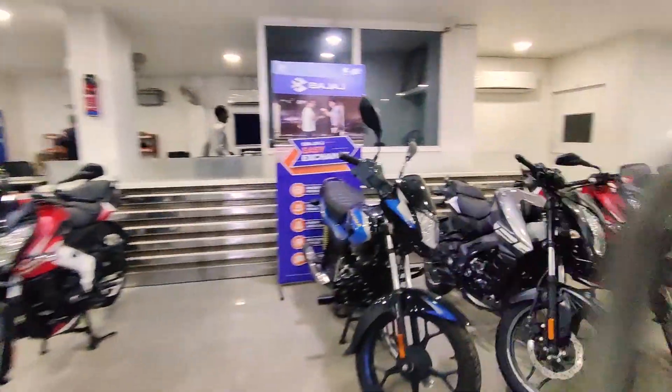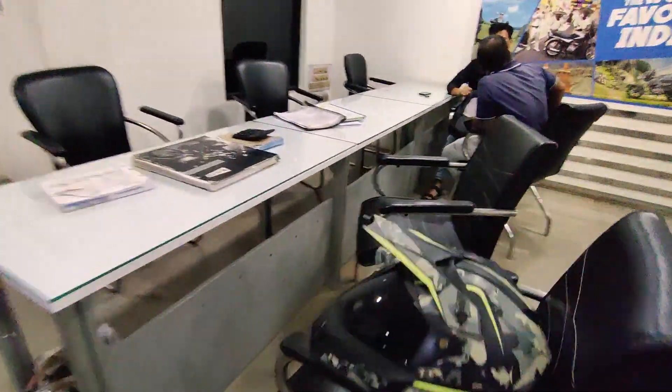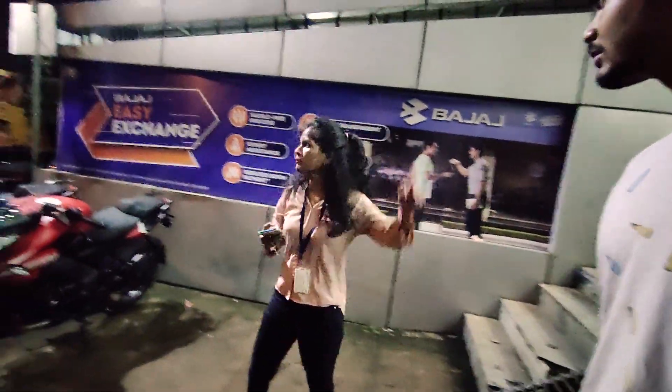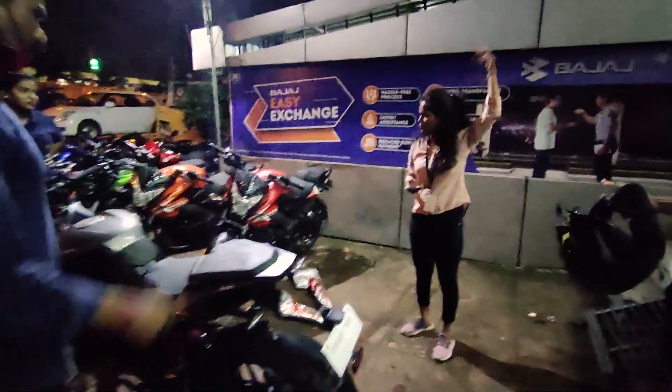I forgot to put the helmet on! Let's take a look at the camera. No, no — I forgot the mirror. Let's go. Why do we have to show the mirror?